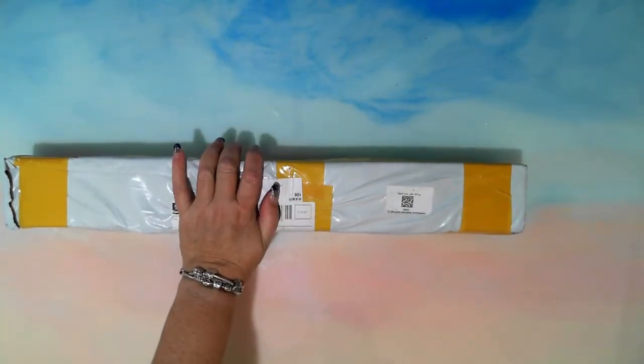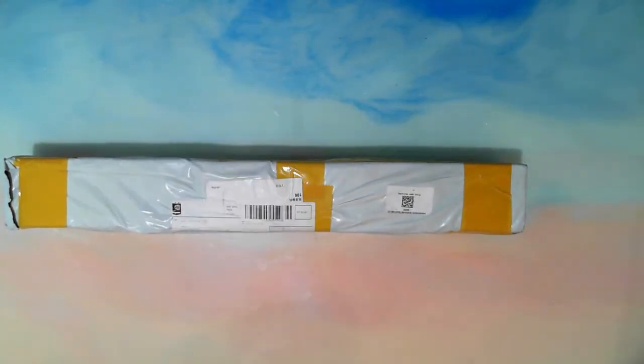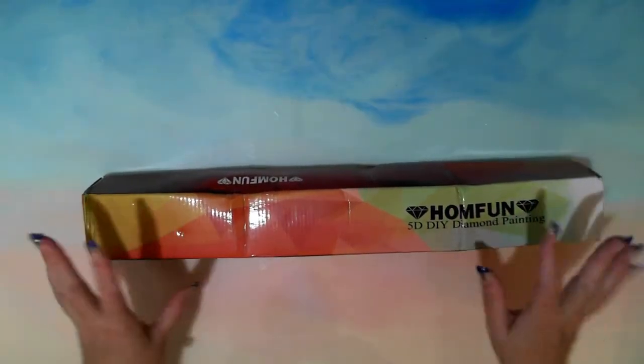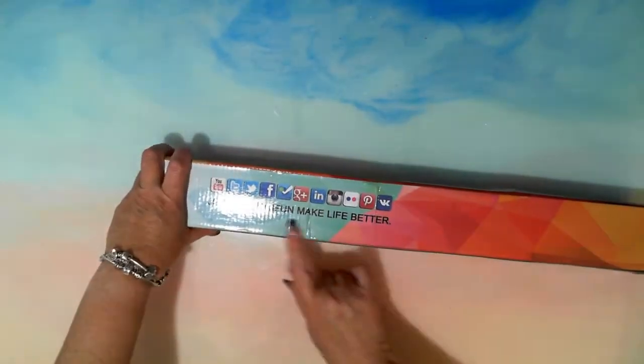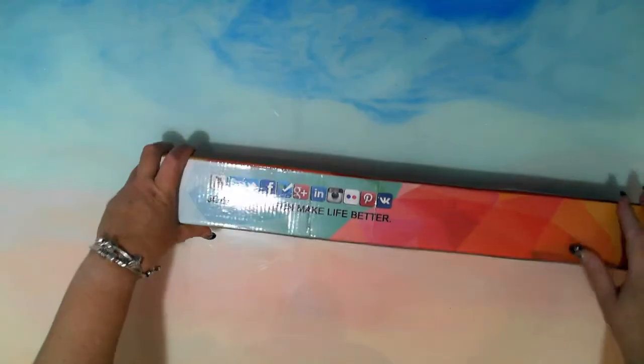I'll just take this out of the packaging and come back to you. Okay, so Bonanza Marketplace — it looks like it's Home Fun. It's got all the Home Fun stuff on it. I've never ordered from Home Fun, so let's see how we go.